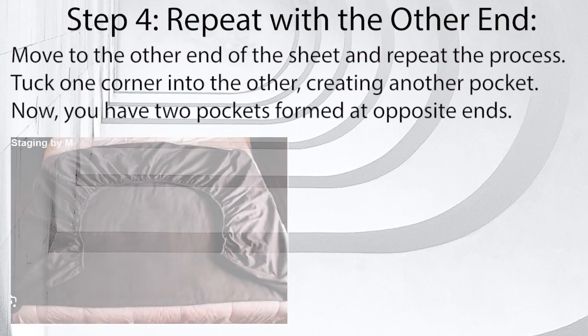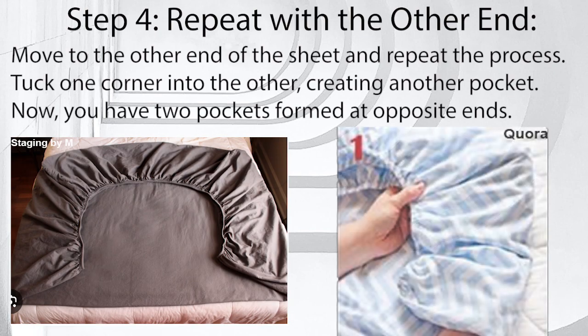Step 4: Repeat with the other end. Move to the other end of the sheet and repeat the process. Tuck one corner into the other, creating another pocket. Now you have two pockets formed at opposite ends.